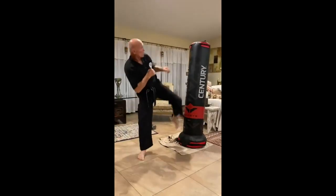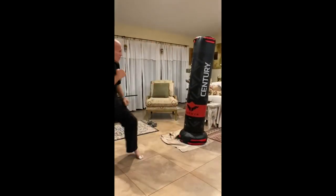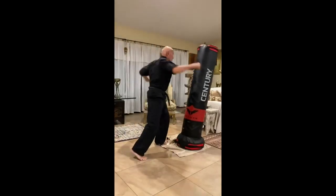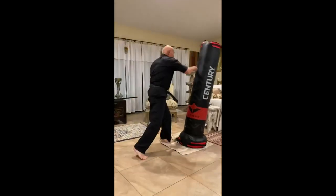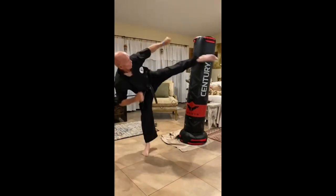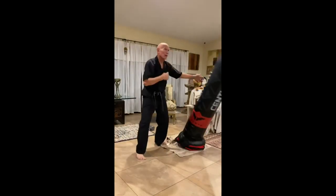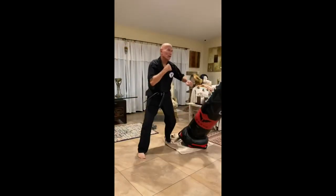Once you are in position, raise your knee as high as possible and keep your toes pointed down. Swing your leg up and around in a circular motion and extend it forward as quickly as you can. As you bring your foot forward, turn your hips and shoulders in the same direction. At the same time, make sure to keep your guard up with your other arm. As you execute the Roundhouse Kick, shift your weight onto your rear leg. Keep your foot extended for maximum power and make contact with the target with the heel of your foot. Bring your kicking leg back to its starting position and reset your guard. Practice this move slowly until you have mastered the technique and can move at full speed. With practice, you will be able to unleash the power of the Roundhouse Kick just like Superfoot.